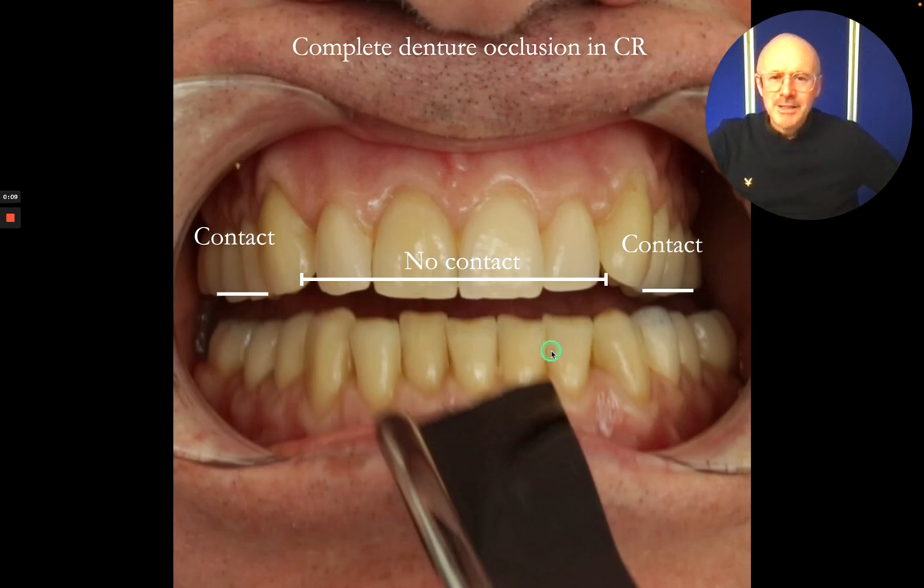With complete denture occlusion, I just want contact on the premolars and the mesial of the sixes on both sides, but with no contact on the anterior teeth. This means that the bite of the complete denture is in the middle of the denture, so it helps the denture to seat fully.